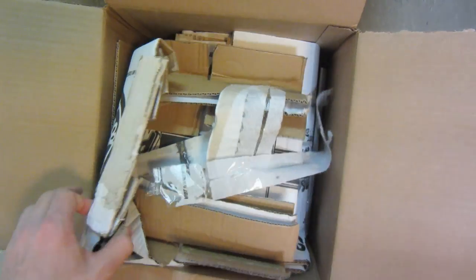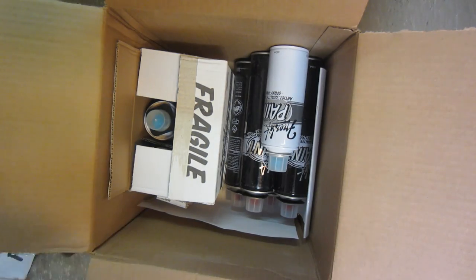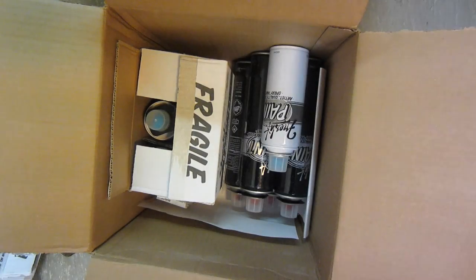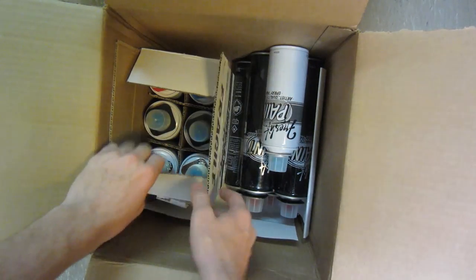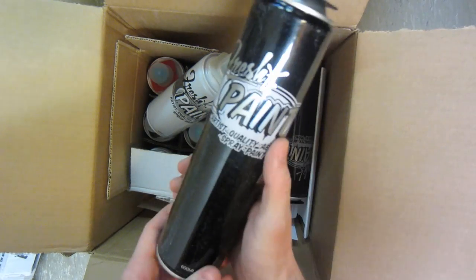Looks like we got some Fresh Paint box kind of packaging in here, with the logo in there. We just got a little note about the 600 milliliter cans. Looks like we got a handful of 600 milliliters as well.